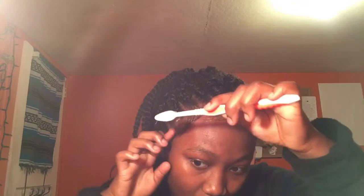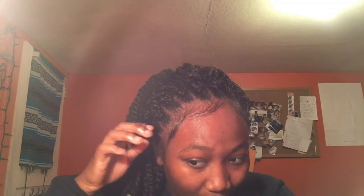Then we're going to grab a good old scarf and let them get laid to the gods. There'll be an after video. I hate doing edges like this — I like doing my own, but I've done my sisters' and stuff. It's easier than it looks.